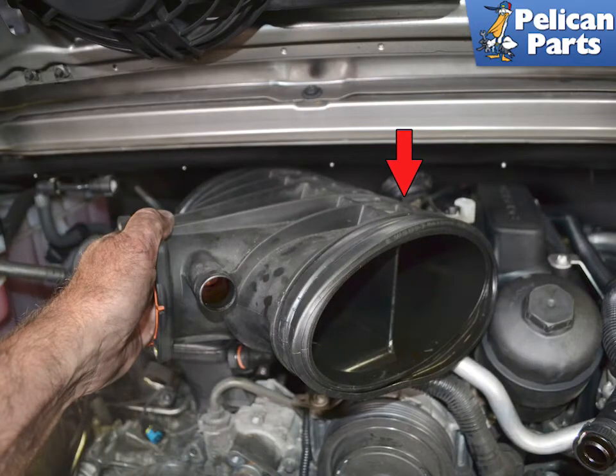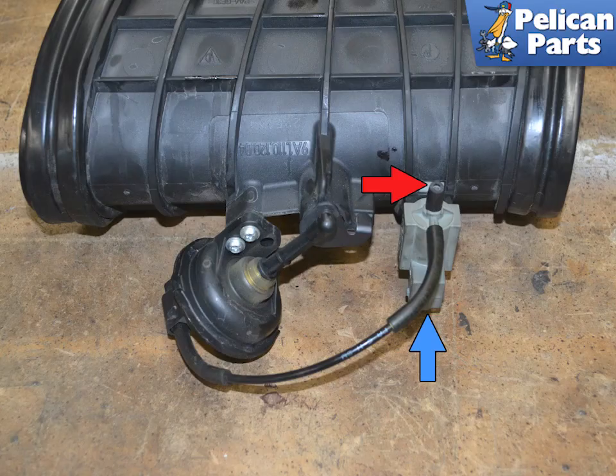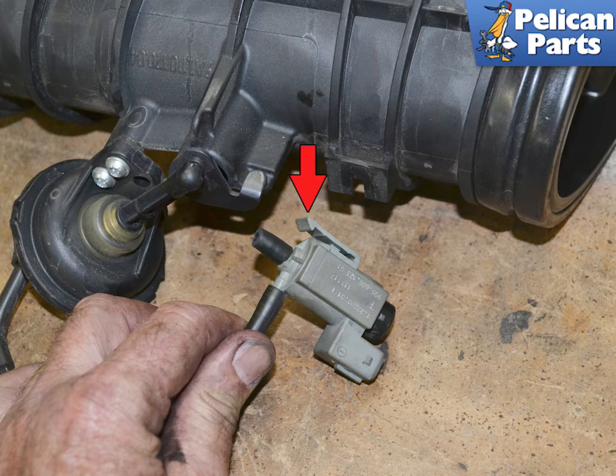You will need to disconnect the vacuum line and electrical connector from the valve at the rear — you are going to do this mainly by feel. With the resonance tube out of the vehicle you can see the components. Separate the wiring connection by squeezing in on the tab and pulling it off of the valve, then disconnect the vacuum line. The line from the valve to the tuning flap can stay; if it won't separate, cut it as close to the valve as possible. The valve separates from the tube by lifting up on the retaining tab and sliding it off of the mount.